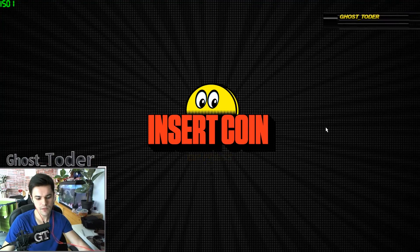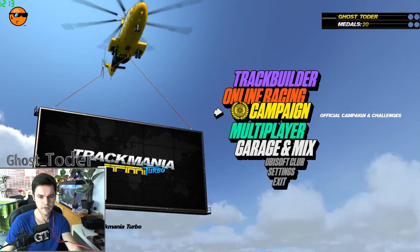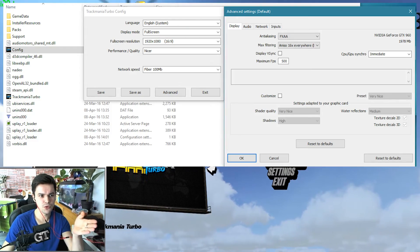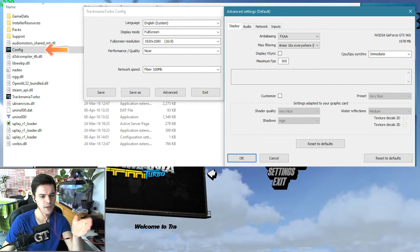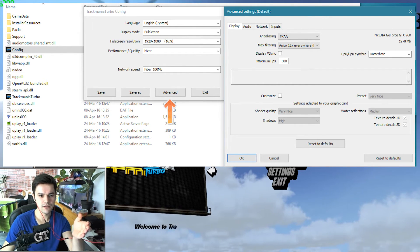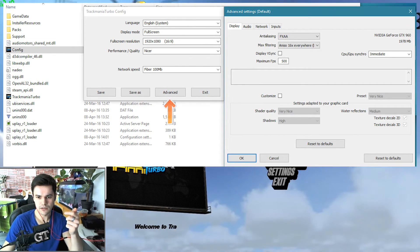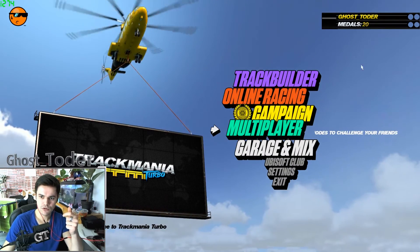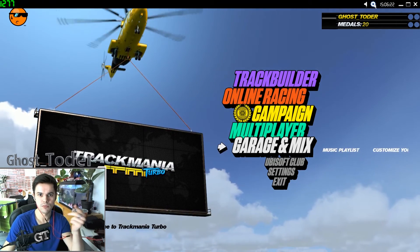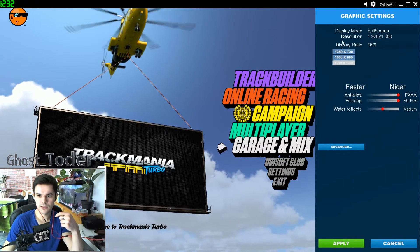There are two ways to change the graphics settings on this game. One way, as shown in this picture, is to go into your game folder and change it from there. Or you can come here in the game, take your mouse, go up, and this bar or menu will pop up — press this icon.